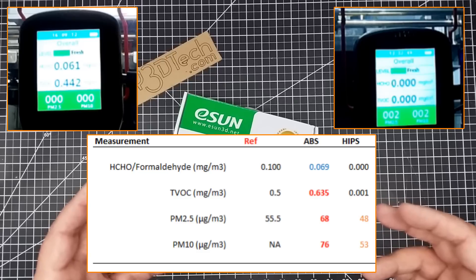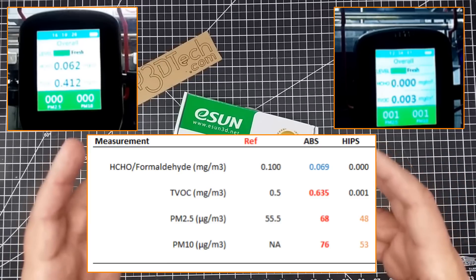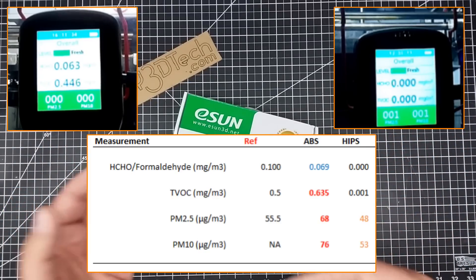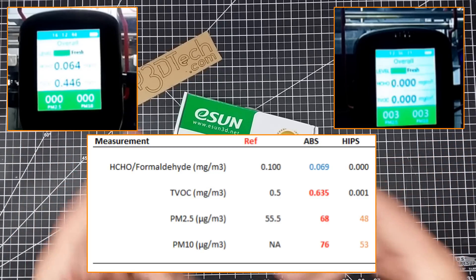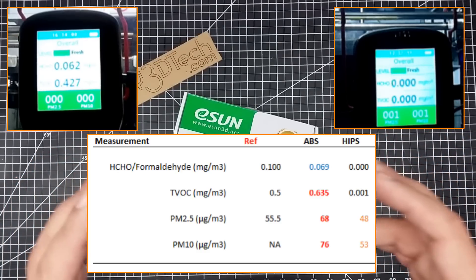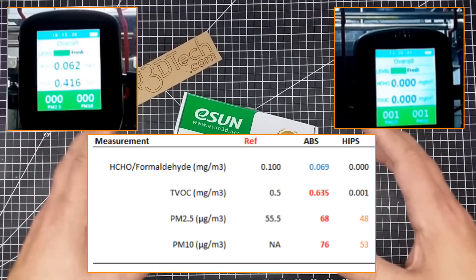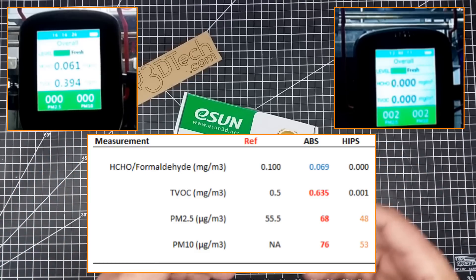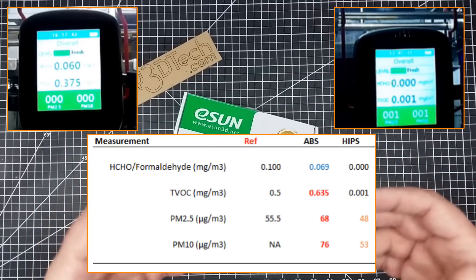We did hit 55 on the 10-micron particles. One interesting thing is that when I print HIPS, it produces a sweet smell, which really surprised me because it's a rather strong, sweet smell, and usually sweet smells aren't so good in the chemical world. Most 2.5-micron and smaller particles bypass the nose and throat and go right into your lungs, whereas 10-micron particles are typically filtered out and are more likely to carry a smell.